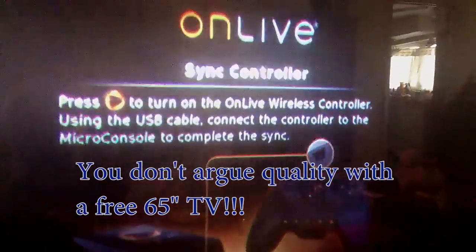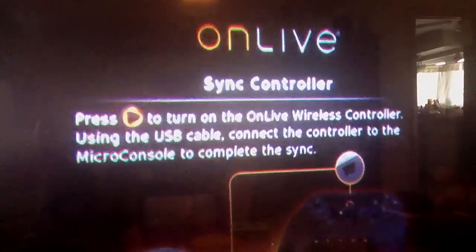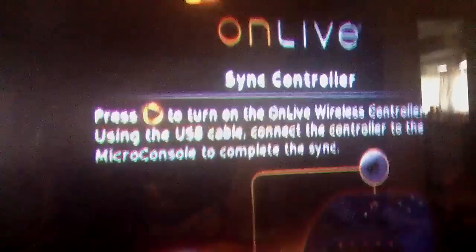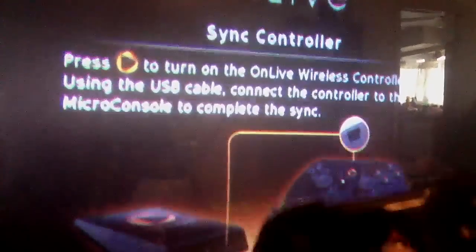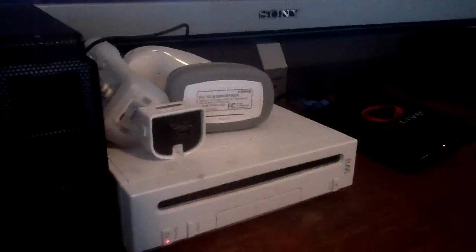Our television is a dying rear screen projection, so a little bit of flicker there. On screen: OnLive sync controller - press the OnLive button on the wireless controller. Using the USB cable, connect the controller to the micro console to complete the sync. I'll push that button - push that button, push that button.